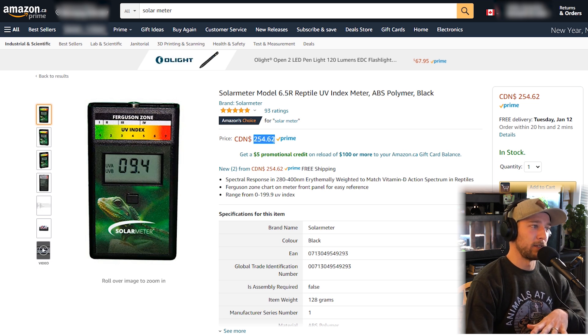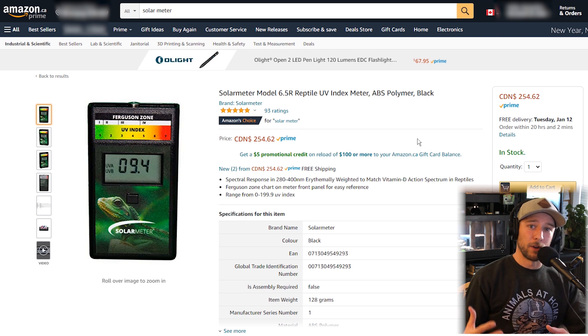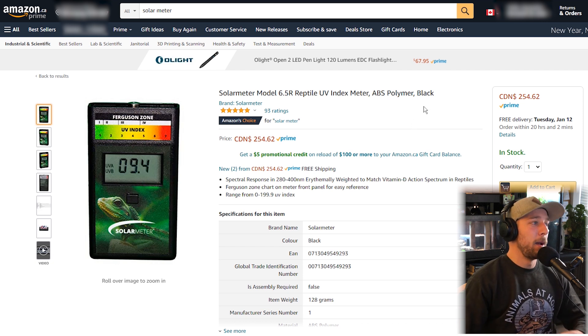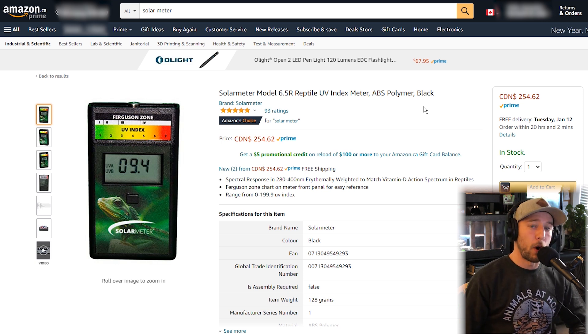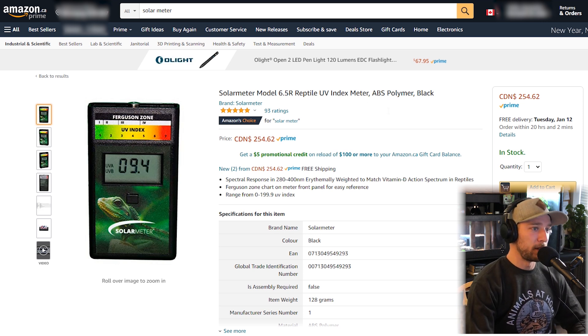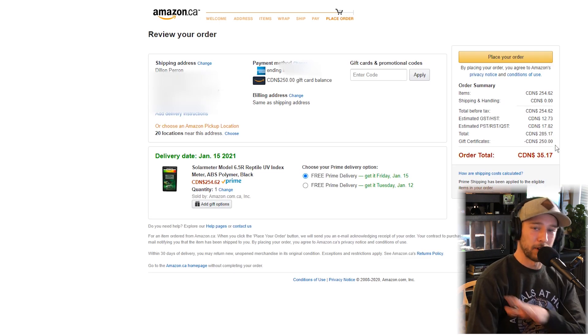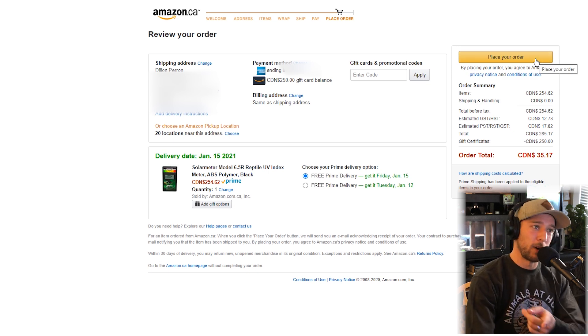It is quite expensive — $254 Canadian. I think you can pick them up for around $180 or $200 American. I don't think everybody needs to rush out and buy one. We definitely don't want that to be a barrier of entry when it comes to owning reptiles — we don't want people to think they need a $250 piece of equipment to own one bearded dragon. Hopefully it does end up helping us save money by allowing us to recycle old bulbs. I have a whole bunch of Amazon gift cards totaling up to $250, so we're going to use all of that today, just left with paying the tax of $35.